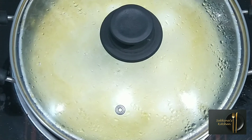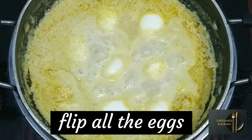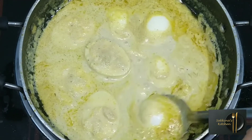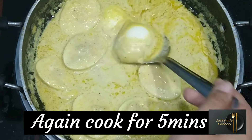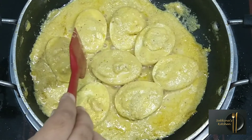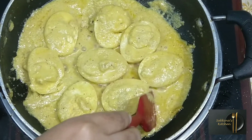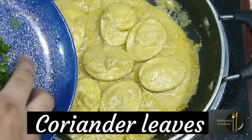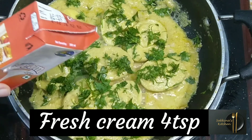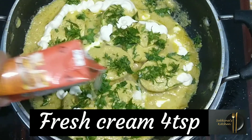When you open the lid, let's flip it. Let's cook this side for 5 minutes. Let's add fresh cream and some more. Let's add some egg malai curry. This is a side dish.